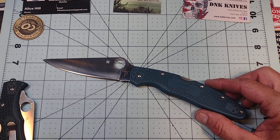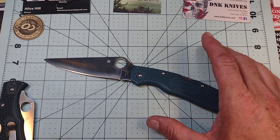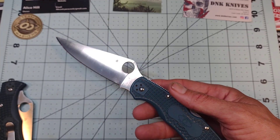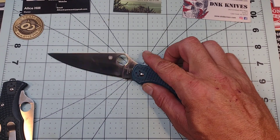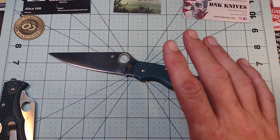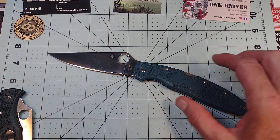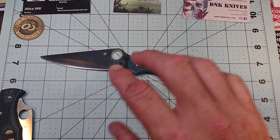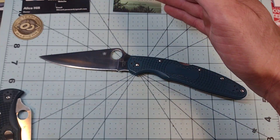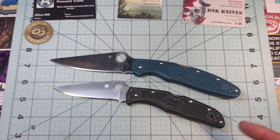For that reason, k390 is 100% my favorite steel — I like it even more than 15v, mostly because I haven't used 15v nearly as much. I feel like k390 is everything 15v is, except with slightly less edge retention and much greater toughness. The 15v obviously has a little better edge retention, but at this level you're already way above almost everything else.